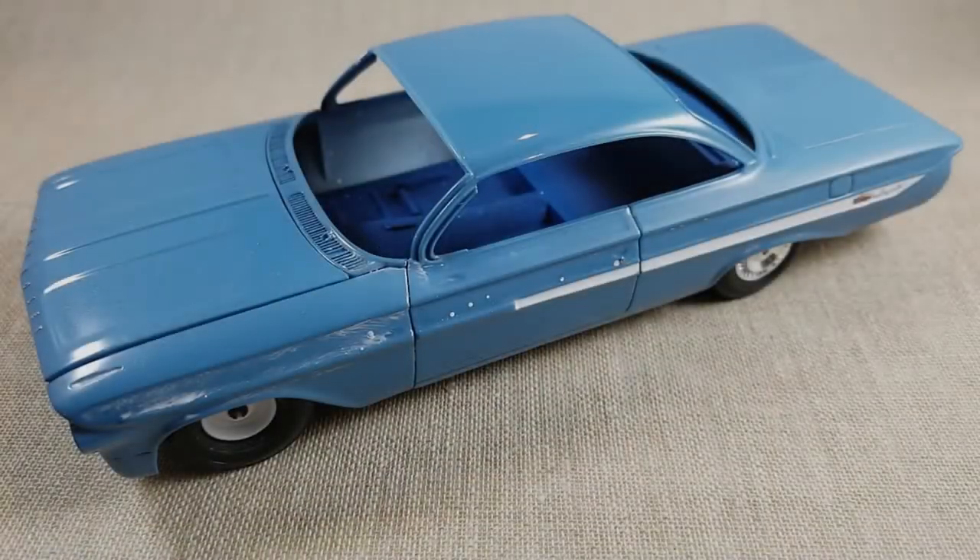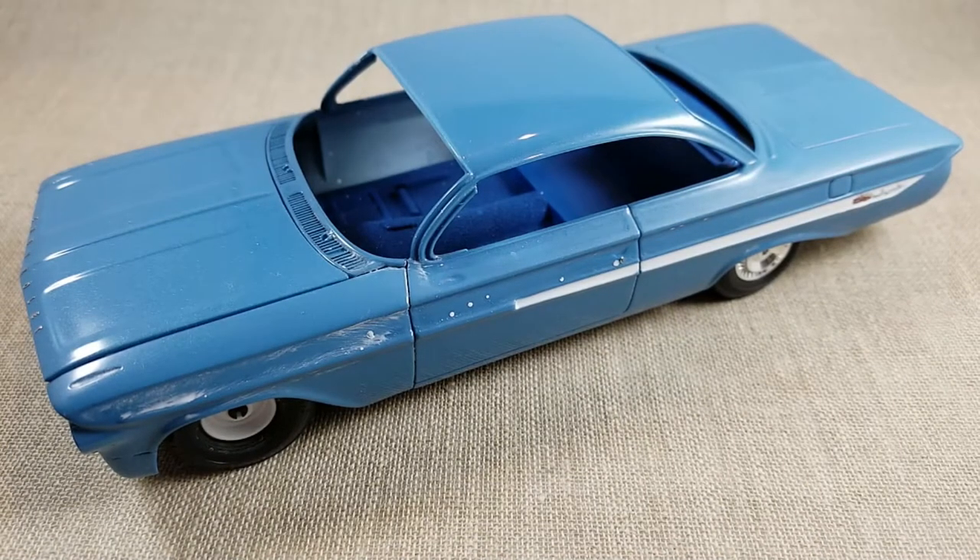Here's a short overview of how far I got with my 61 Chevy Impala. I didn't get too far — I focused on the body, got it painted and cleared, and right now it's in the middle of sanding and buffing.